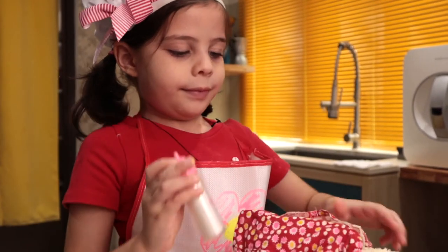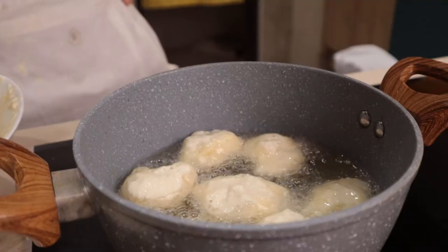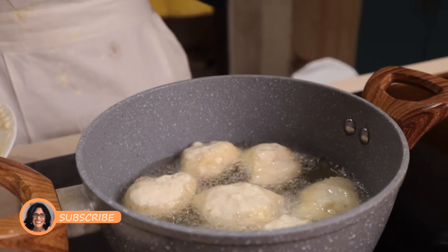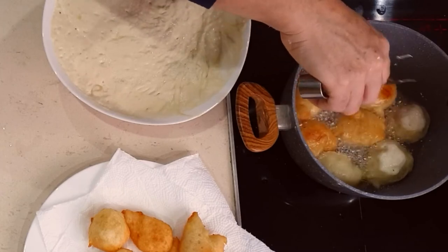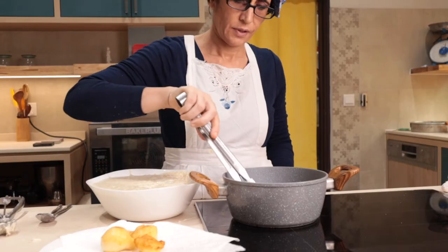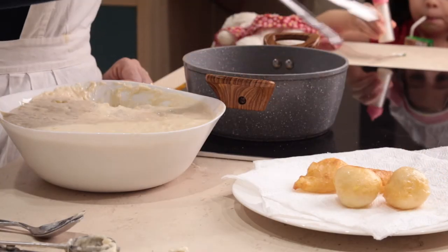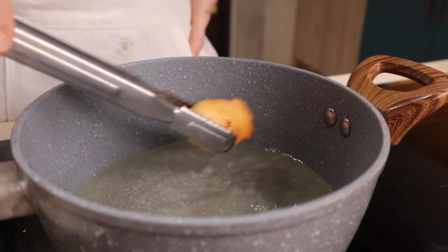Since mom needs to concentrate on this dangerous task, I will tell you a tip to get perfectly fried pettole. Make sure the oil is hot before putting in the dough. Do not flip the pettole immediately — wait until the half under the oil is slightly brown, then turn them upside down. When they get a uniform golden color all around, drain them and lay them on a paper towel to get rid of the extra oil.